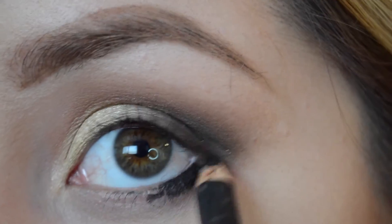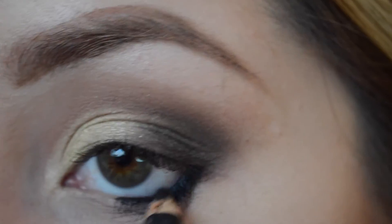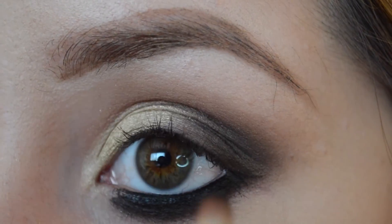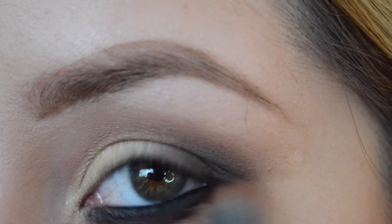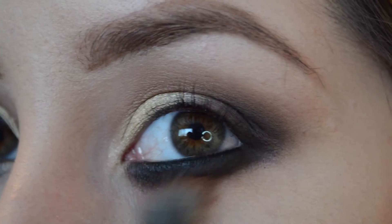The black eyeliner I'm using is Feline — I love this eyeliner, it's really creamy and it smudges easily. We're just gonna apply that onto the lower lash line of the eye, and then I'm gonna get my 239 brush, my favorite brush to smudge out the eye. Then we're gonna smudge it out with the dark coloring from the palette as well.